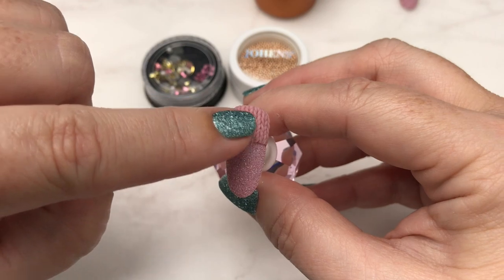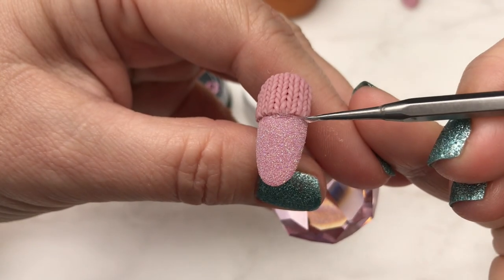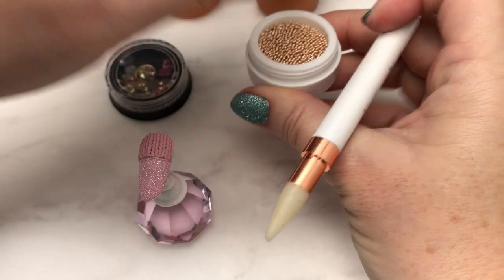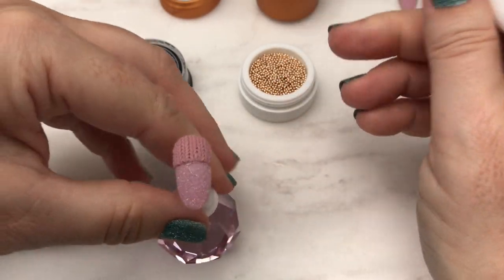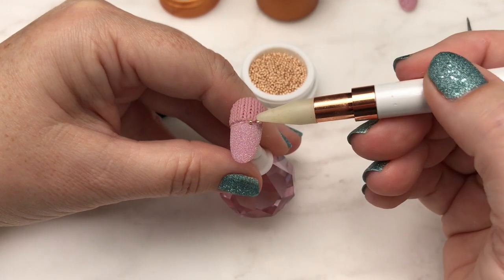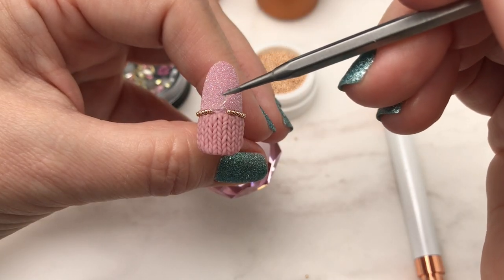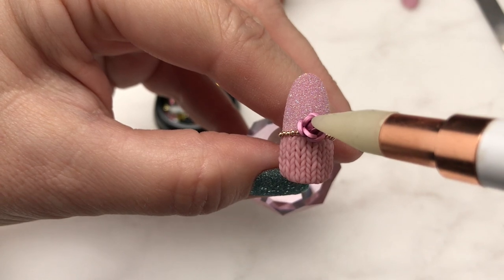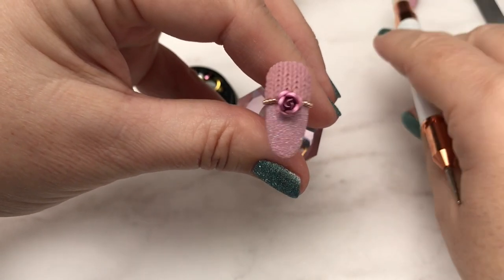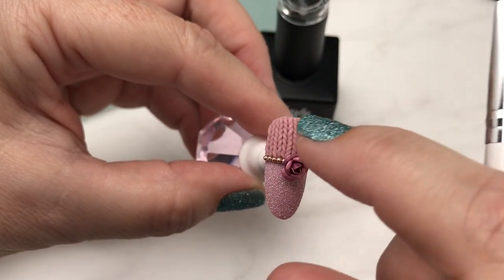It cures very fast in the lamp — I did this in 30 seconds, or possibly 60 for Joe Hens. Once it's completely cured it's on there to stay. I added some gel jam gel to apply my embellishments into. We're going to apply those 1.2 millimeter balls — it's a perfect height with the gel. A little bit more in the center for our rose charm, and now we're ready to cure that.